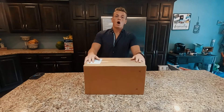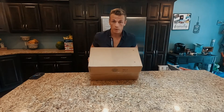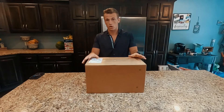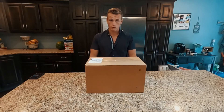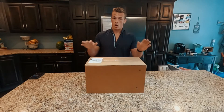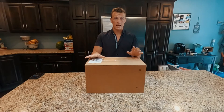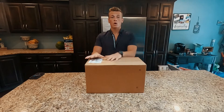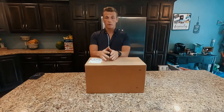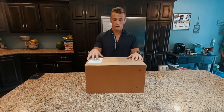Hey everyone, it's Caleb here. Just got my new spotting scope in the mail yesterday, so it's been killing me to wait to open this up until today. Got the camera set up, recharged, got a new sim card because the last one was full with videos I didn't want to delete. We're going to be unboxing the Leupold spotting scope — it is the SX4 Pro Guide HD 15 by 45 by 65. I know that's a mouthful, but that's what we got here.